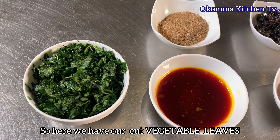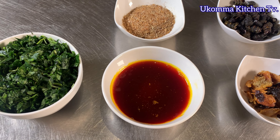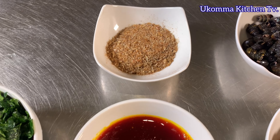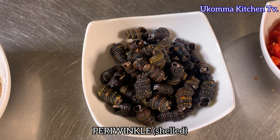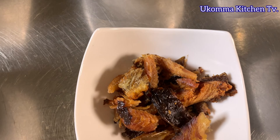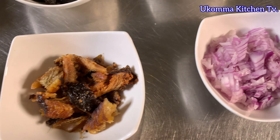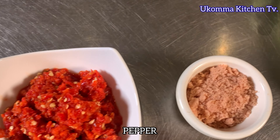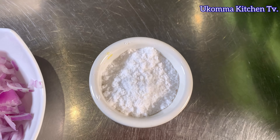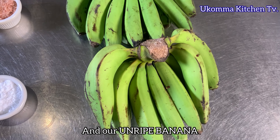Here we have our cut vegetable leaf, our palm oil, crayfish, periwinkle shelled, dry catfish, onions, pepper, stock cube, salt, and unripe banana.